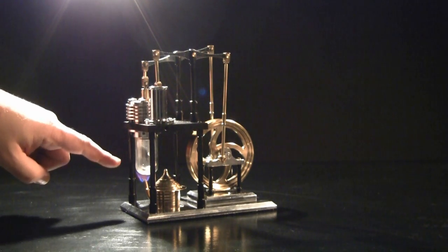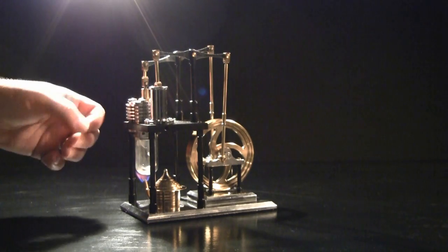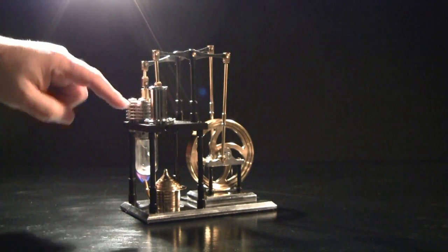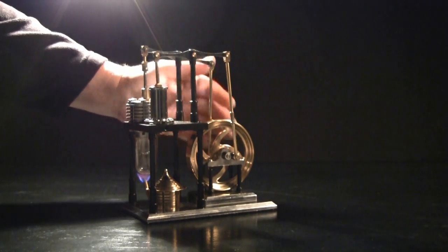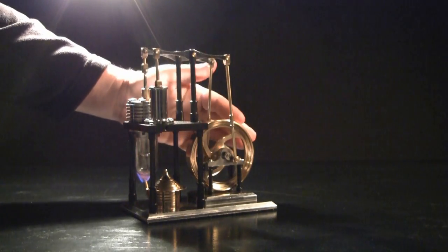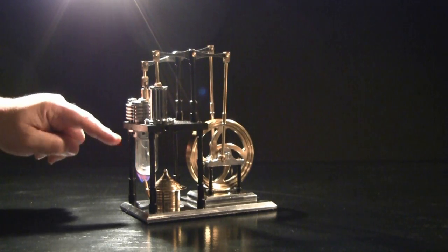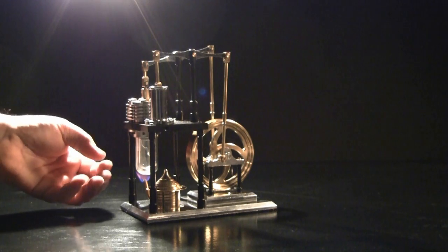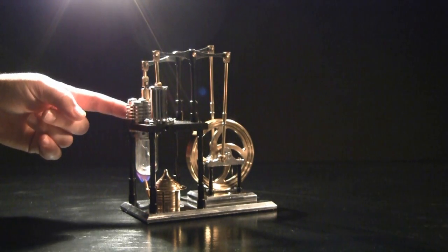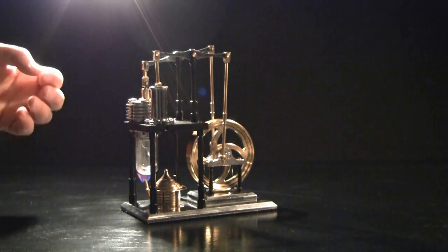What happens is the air heats up in the hot cylinder and expands. As it expands, it drives this power piston up. And as the piston comes up, you can see it's also driving a displacement piston in the hot cylinder down. As that happens, it forces the hot air up towards the end of the cylinder with the fins. It extracts a little bit of heat.